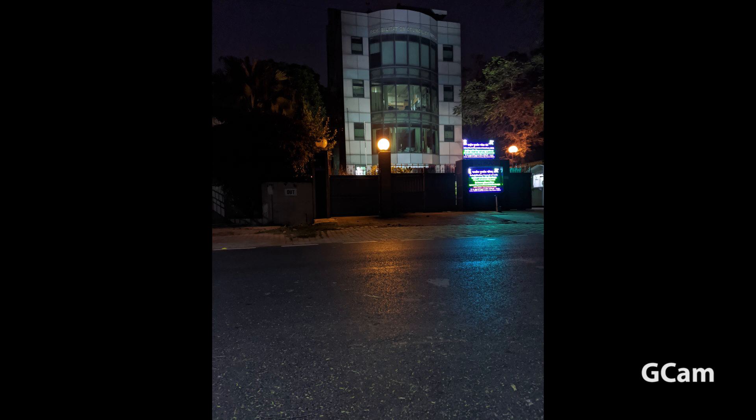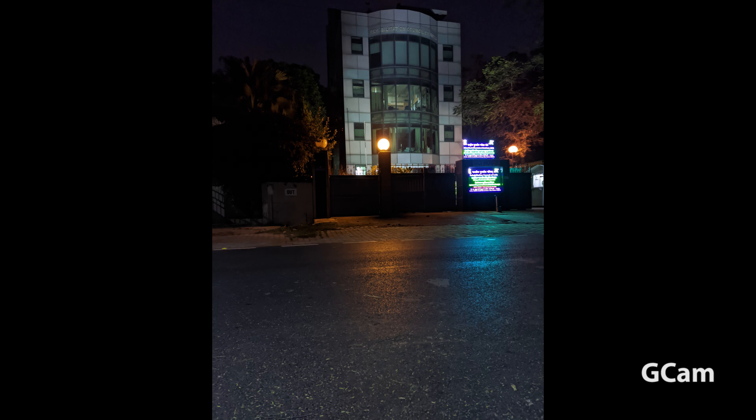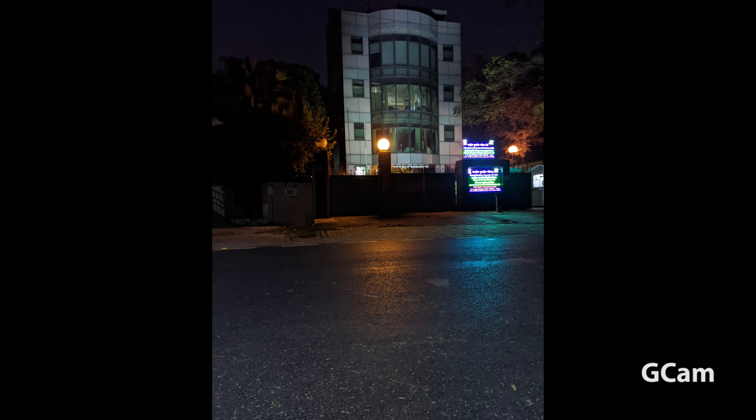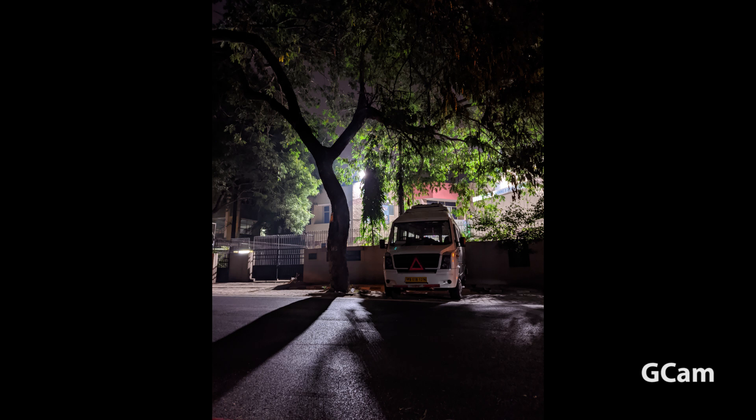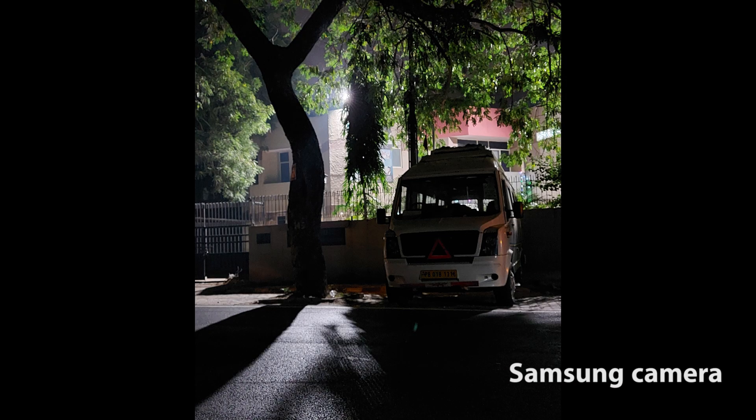This is a wide angle shot, and when I use the night mode on the Samsung camera it will crop in or zoom in a lot. This is the normal image from the Samsung app camera. This is the difference in the night mode — the Gcam shot is a nice shot, and this is the night mode of the Samsung app which you can see is zoomed in and cropped in.